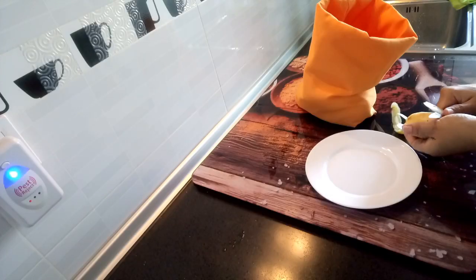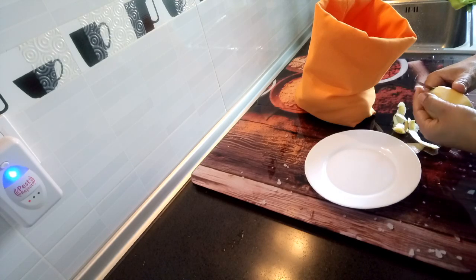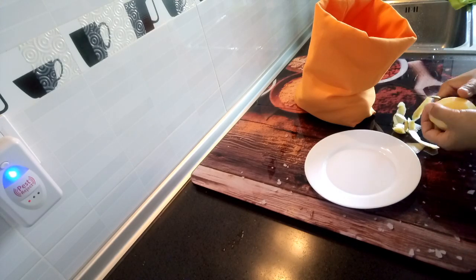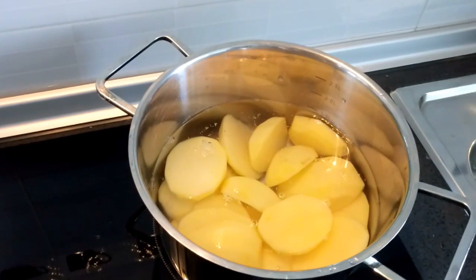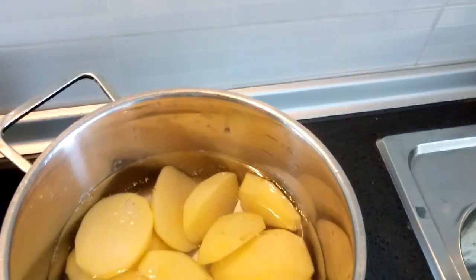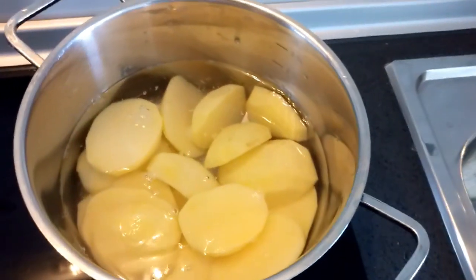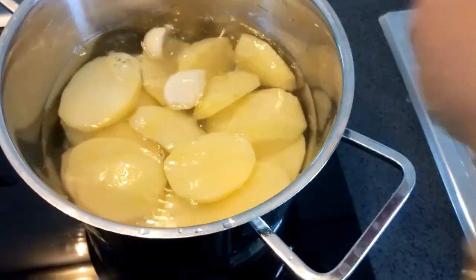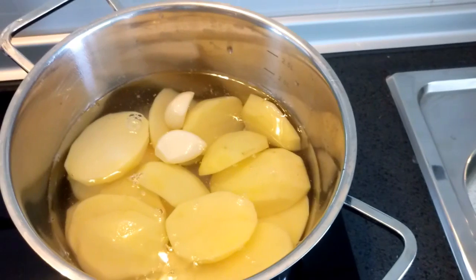Now we will peel the potatoes and then boil them. We put one teaspoon of salt and two cloves of garlic and let it boil until it will be tender.